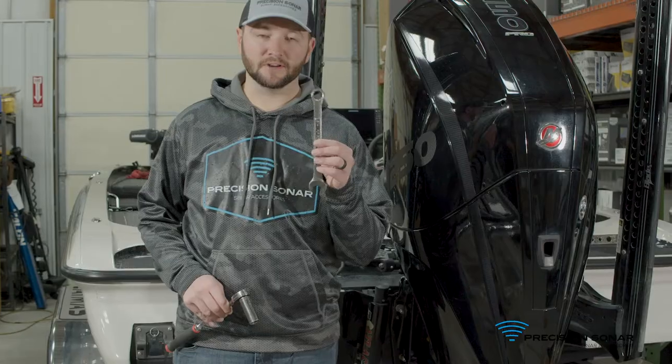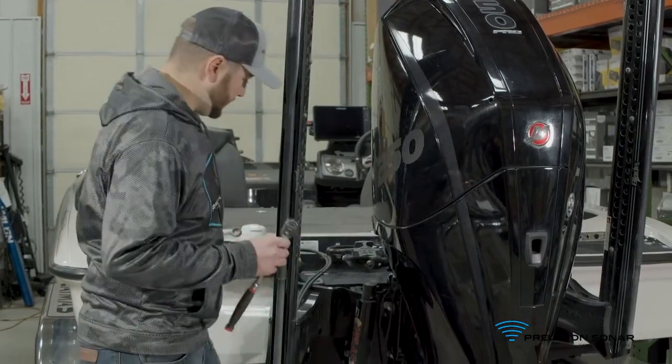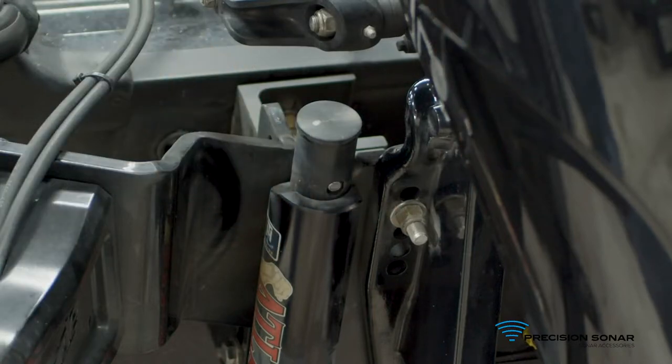The next thing we're going to do is take a three-quarter inch wrench and our three-quarter inch socket, and we're going to remove the nut off of the bolt that's holding the motor onto the jack plate.